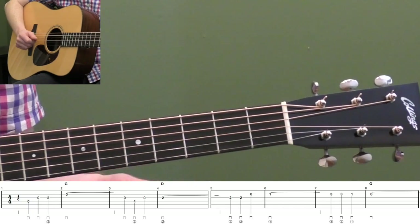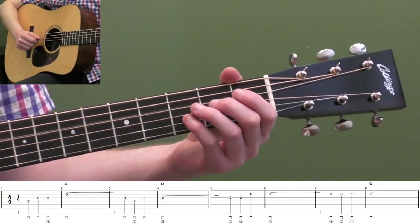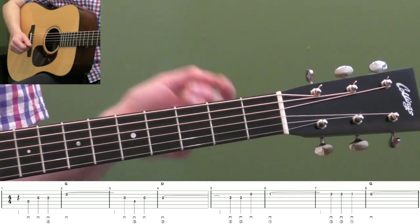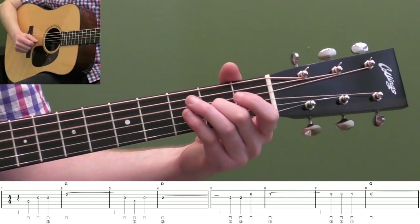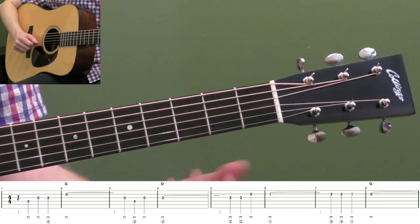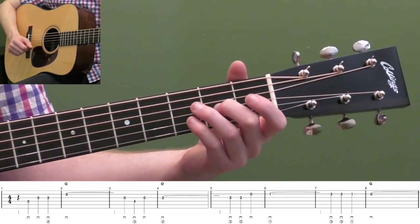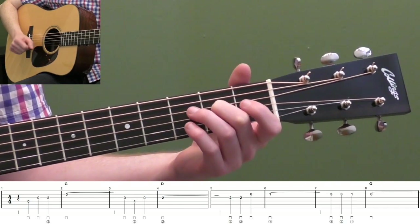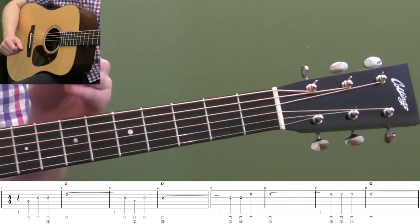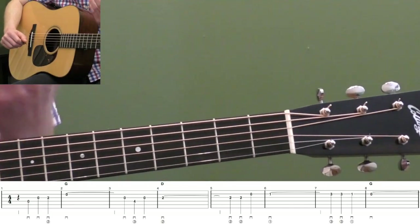If you're having a ton of trouble figuring out the timing of that, what you could do is play the open second string five times as quarter notes. One, two, three, four, one. You would feel or hear how long the timing is and then you can take them out. So we're basically doing in this basic melody — three quarter notes followed by a note for five beats, then three quarter notes followed by a note for five beats. Measures one and two and three and four have the same rhythm.